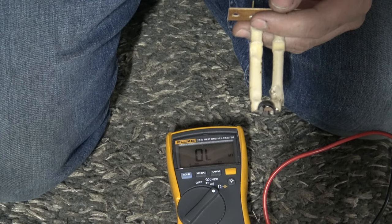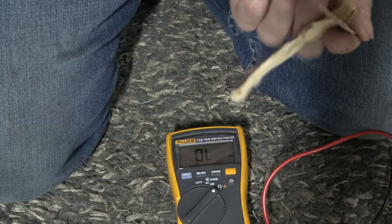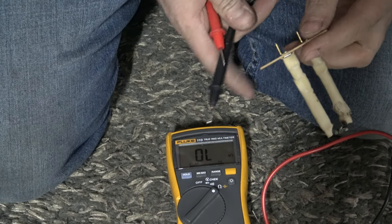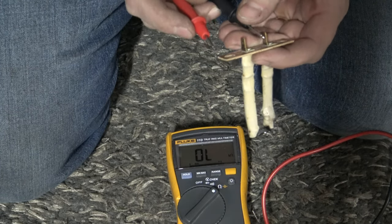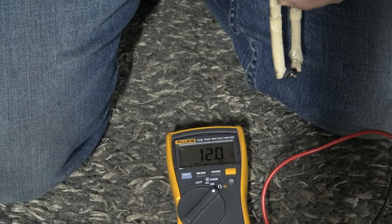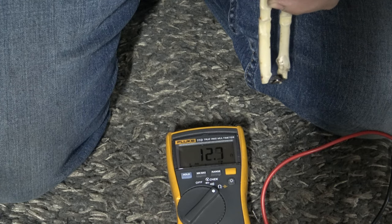Another way to check is to use a volt meter. Here's the upper limit switch I pulled out — you can tell it's pretty burned up and warped. Set your volt meter on ohms, take your two probes, and touch the two contacts. If it's good it will read zero; any other reading means the upper limit switch is bad.